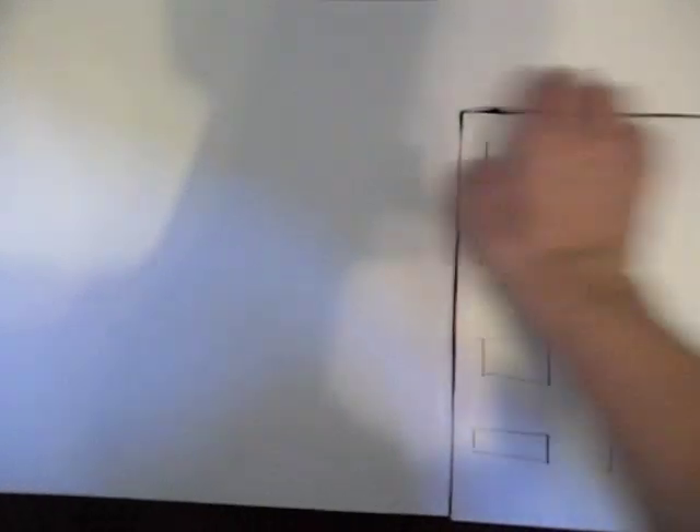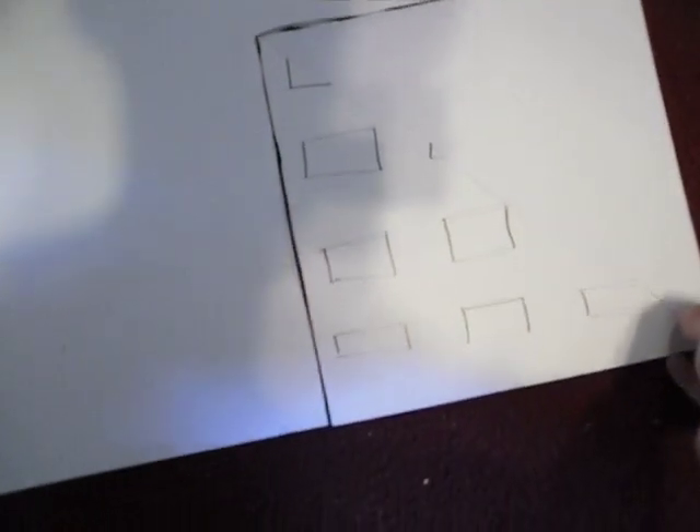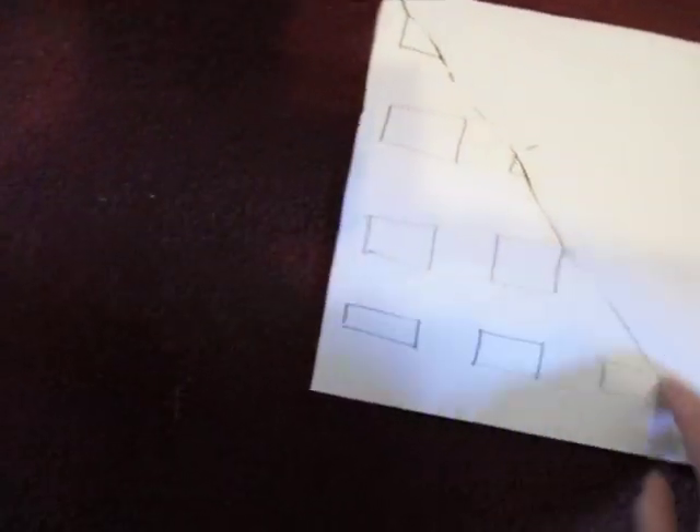I've already started because I was taking pictures and was just going to narrate like I did with the last one. What I've done so far is I got poster board — just regular poster board — and I cut a 10 inch by 10 inch square out of it. Then I drew a jagged line from one corner to the other corner.